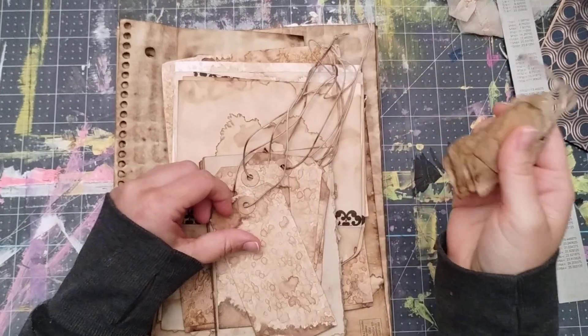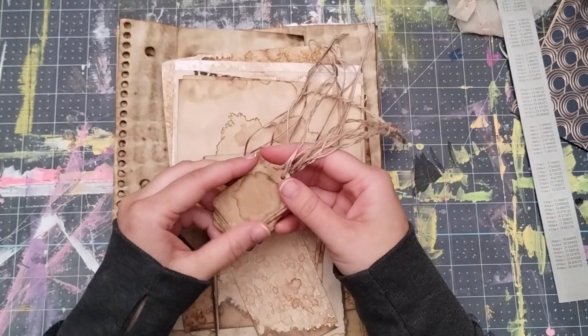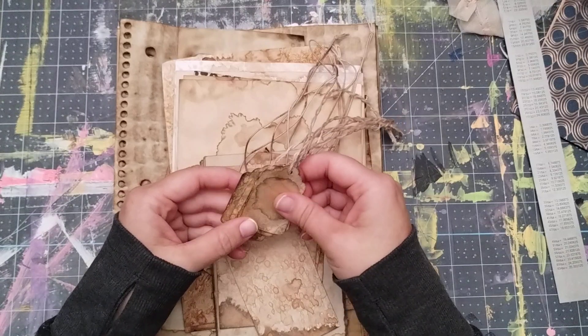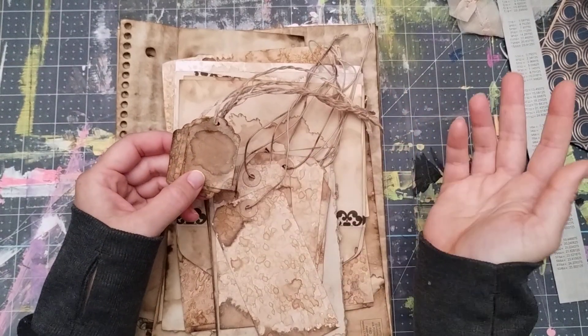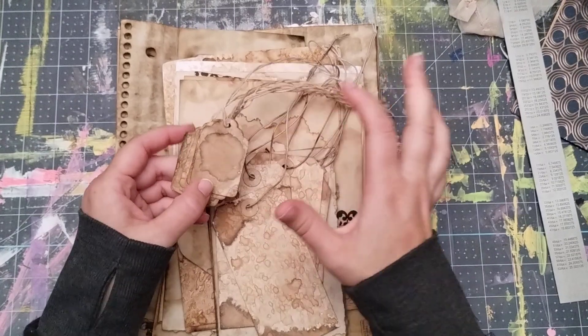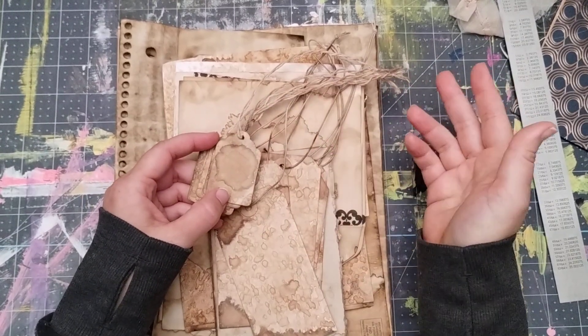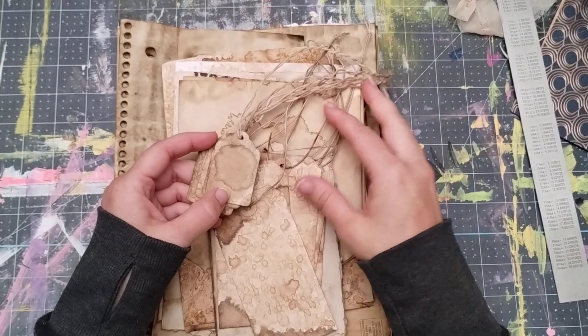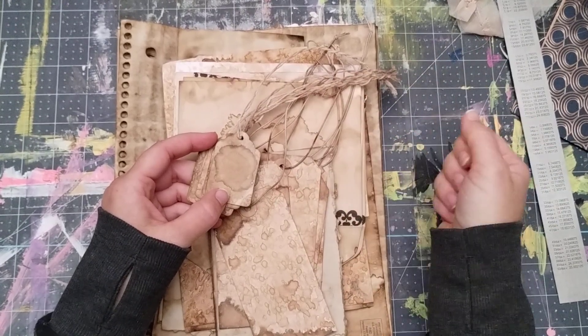This is my first value pack, so I'm not sure if this is something you're going to be interested in or not, but I just have a lot of grungy stuff and I thought it would be fun to put it all together in a pack. If you bought each item individually — like a build-your-own-bundle type of thing — it would be $30. There are 70 pieces and I have it as a value at $20.